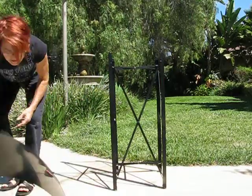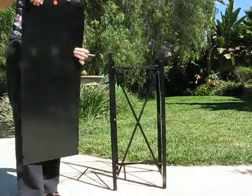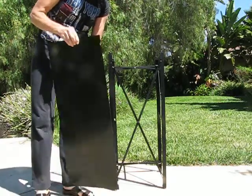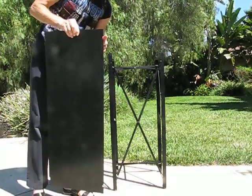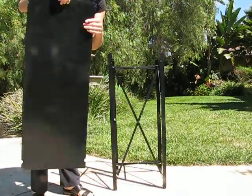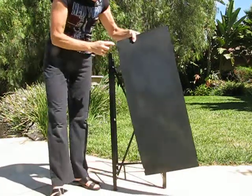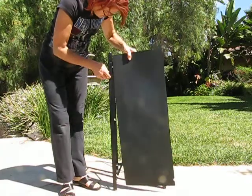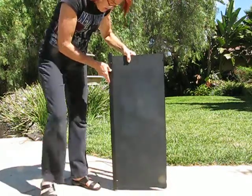And then to put in your panel, you should have a sticker up here. If you don't, it's the smaller notch. This is a smaller notch and this is a bigger notch. The bigger ones go on the bottom. So you're going to align this notch with this screw, and that notch with that screw. Pretty simple.